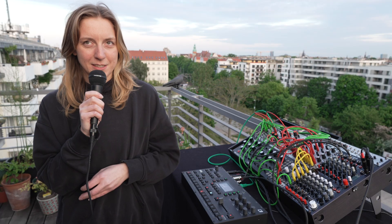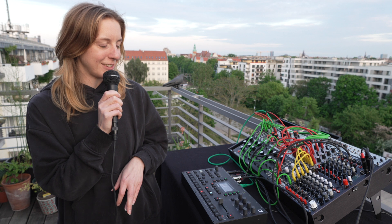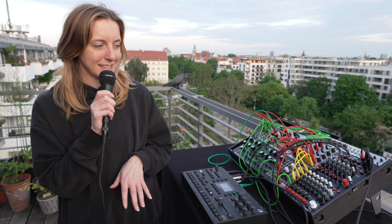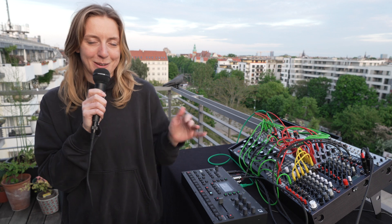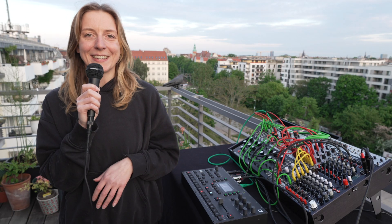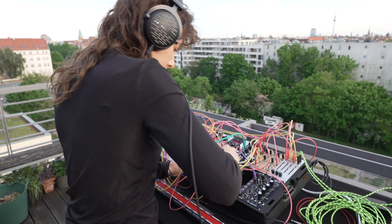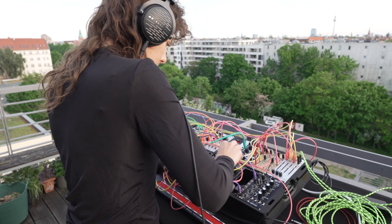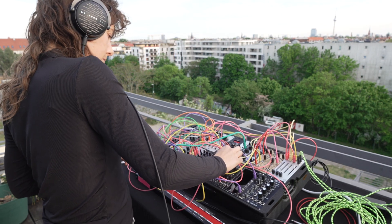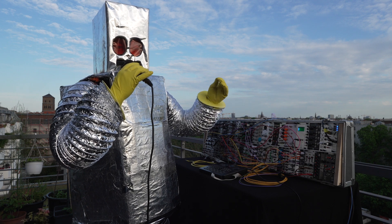I saw pretty early some modular performances and it was really exciting for me to see all of this — I found it cool. I like to jump into more nerdy stuff somehow. Then last year in May I found Berlin Modular Society and went to my first ever event of theirs. I'm really happy to be part of it. Krach der Roboter — that means noise the robot.